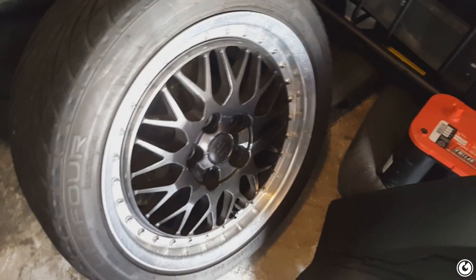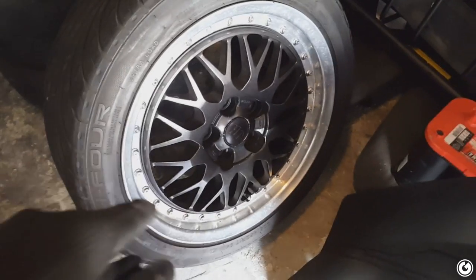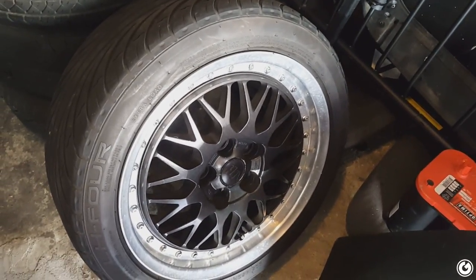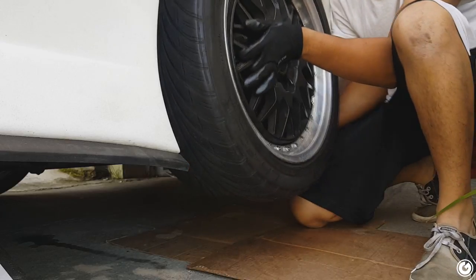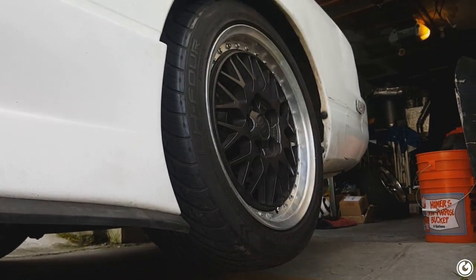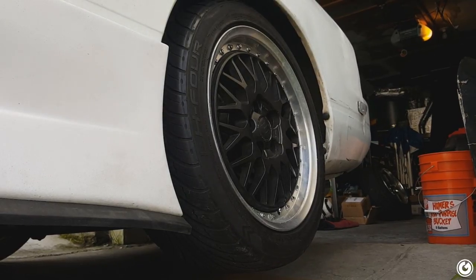Before we give it a test drive while the wheel is off, I want to test fit these Rays wheels — these are going to be my drift spares. I picked these up because I wanted to throw my spare tires on them, but these wheels already came with great tires, so I'm not sure what I'll do. They might be 50 sidewall — actually no, these are 45 — so we'll just run these. They clear pretty well; I'll be tucking, which is perfect since I haven't pulled these fenders yet. Let's try the front 9s now — that looks like it'll clear as well once it's lowered.